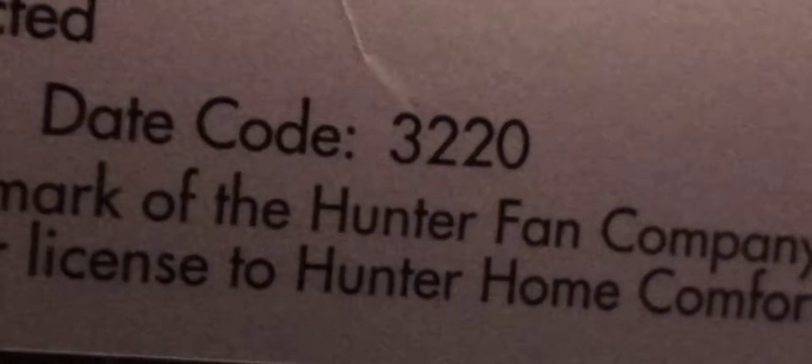It confirms the UL standard 507, thermally protected. Made in China. And the date code is 3220. I don't know what 32 means, but I think 20 means 2020. If anyone can decode that date code, please let me know.